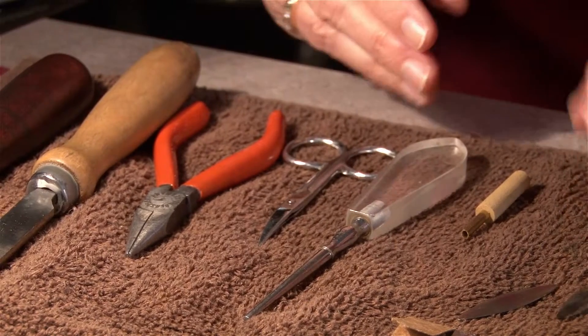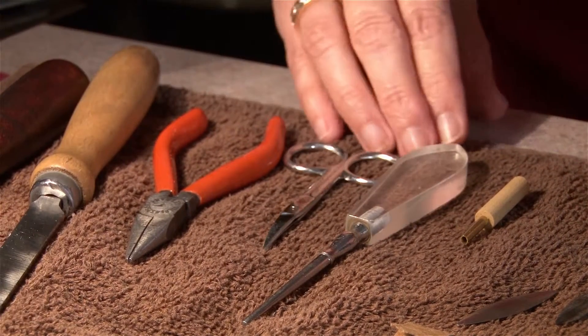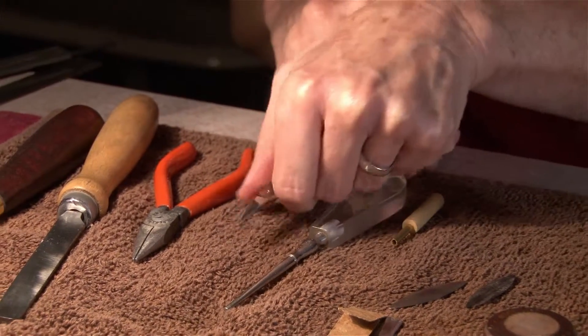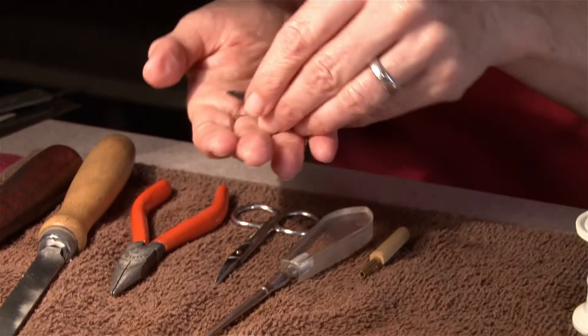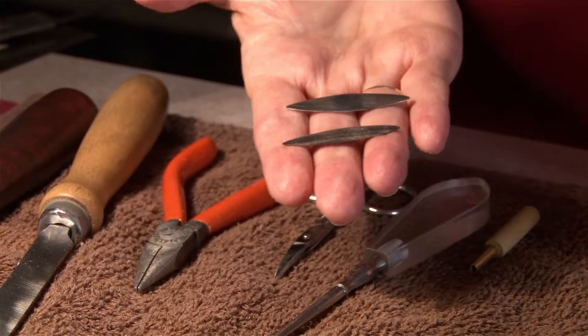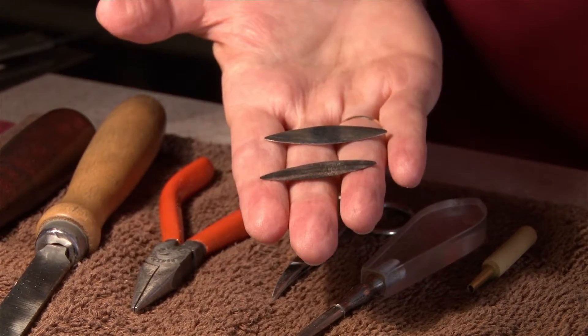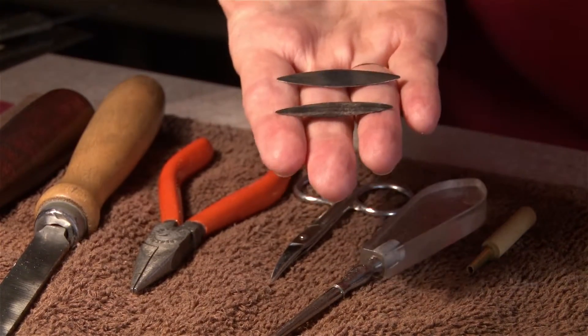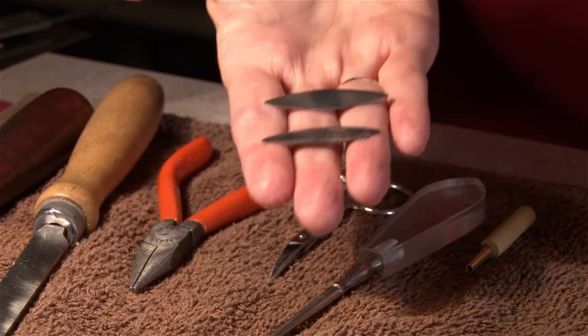The next tools we have are scissors and pliers. These will be for down the road — they're not essential and are available at any hardware store, or the scissors at any drug store. The next items specific to reed making are the plaques. We use a plaque between the blades of the reed. These are convex plaques — one is wood, one is metal. The convex quality means they're a little bit more raised in the middle than on the sides, which really helps with the tip work. I prefer convex plaques as they fill out the inside of the reed a little bit better, giving more control and refinement on the sides of the tip.